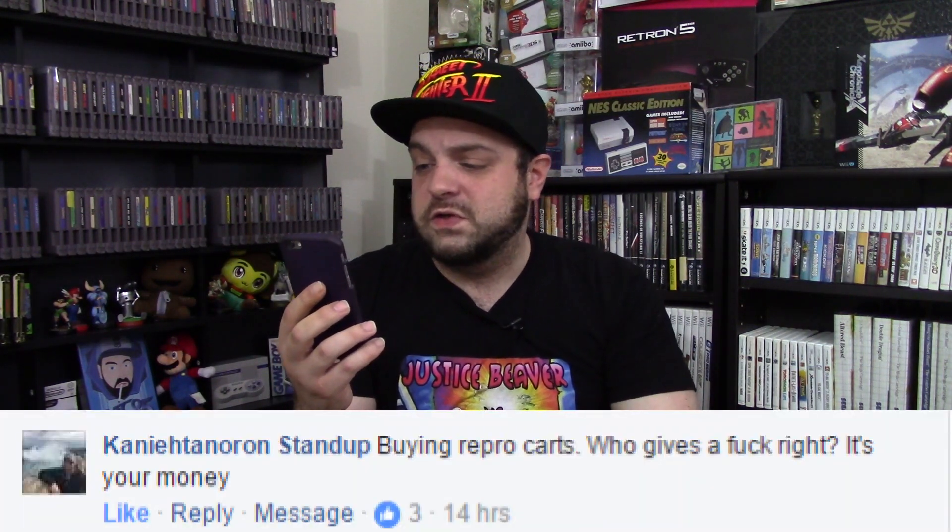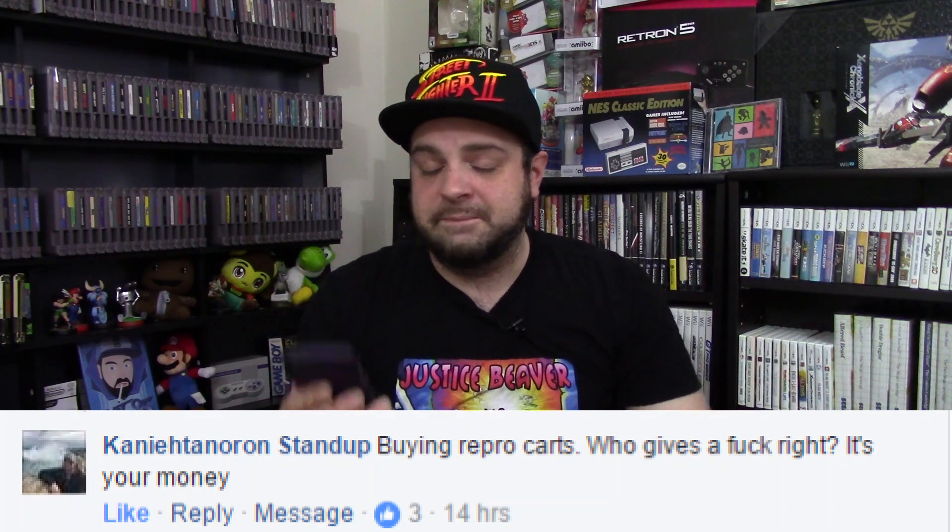Buying repro cards — who gives a fuck, right? It's your money. And reproductions are an interesting thing to talk about because I kind of want to expand a little bit, go into the whole world of reproductions, not just carts, but everything. So in this video, we're going to talk about reproduction carts. Are they good for retro gaming or are they bad? Let's find out.